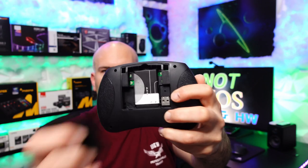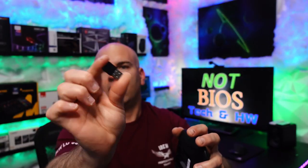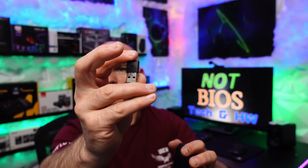Inside it looks like we have a battery and the USB 2.4 GHz receiver. If you use Bluetooth, you don't need to use a receiver. I usually prefer the receiver for reliability, especially if you don't have Bluetooth in your computer system. But if you want to save a port, use Bluetooth and it should be just fine.